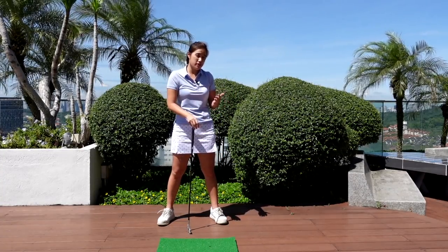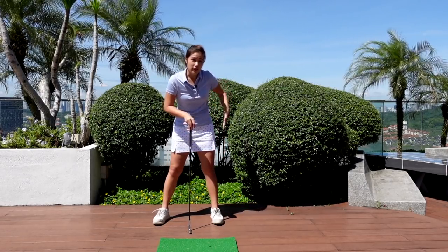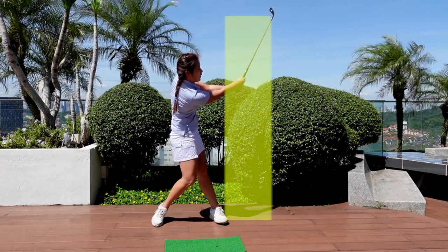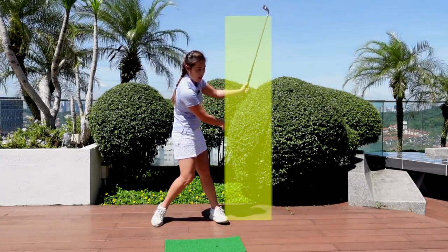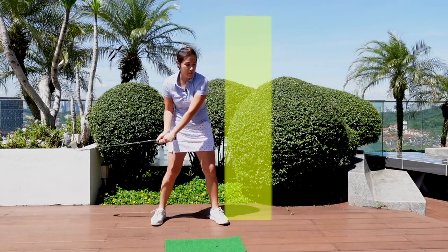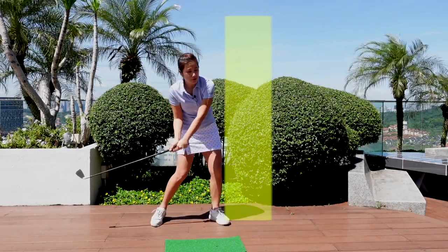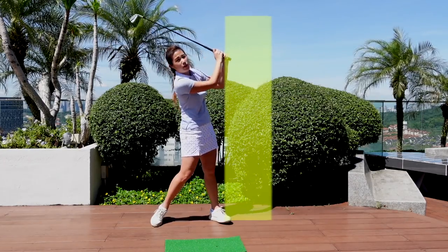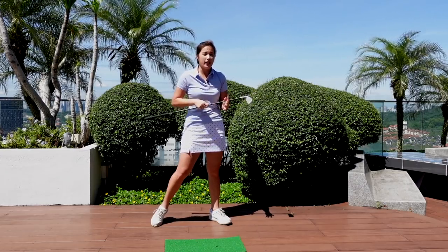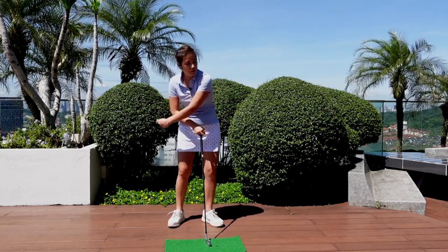Some of the common follow-throughs that I see in some of my students and also some golfers are: the hip is actually away from the line, or people sometimes hanging behind with weight still on the right side, or some people will have a bent elbow — that's what we call chicken wings — or some people try to scoop the ball in order to finish the follow-through. We see a lot of different kinds of follow-through, but today I will share some tips that hopefully will help you follow through better.